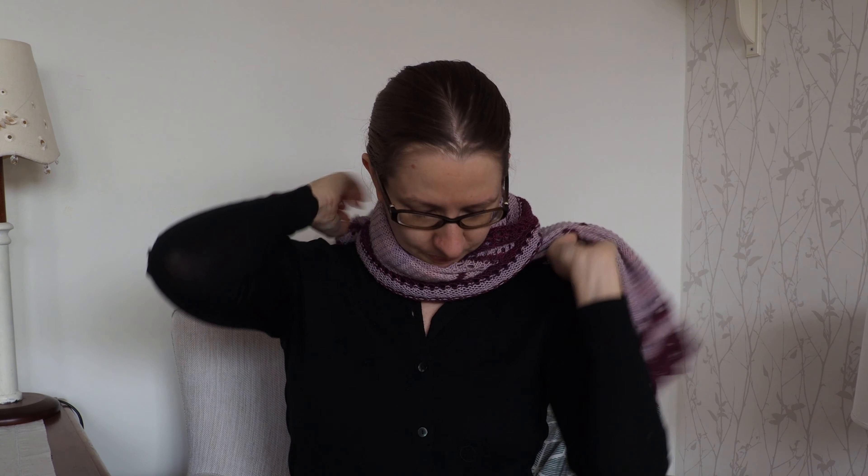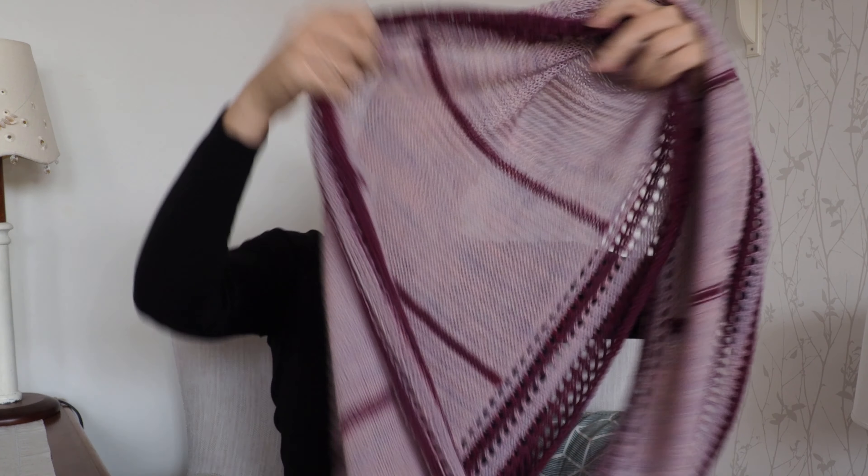I think it would even go one more time around if you really want to do that. Nice and cozy. But it's still very lightweight, so I think it's perfect for layering — just having on hand for a little bit of color.